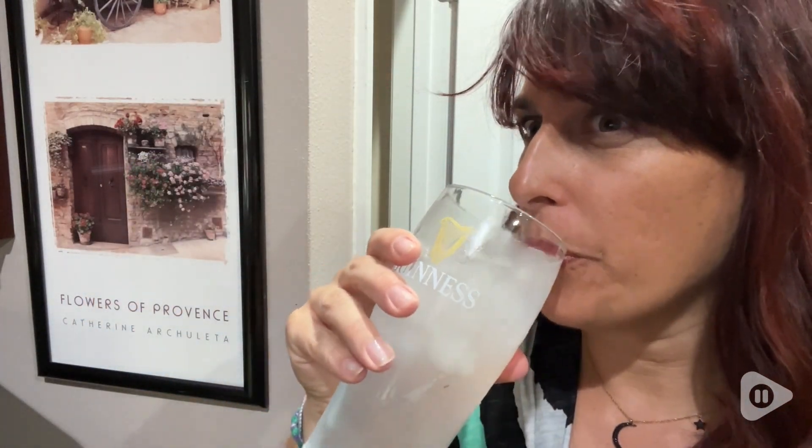So if you want to be reminded of delicious lemonade like you had when you were a kid while drinking your water, you definitely want to try these out. And that is my point of view.